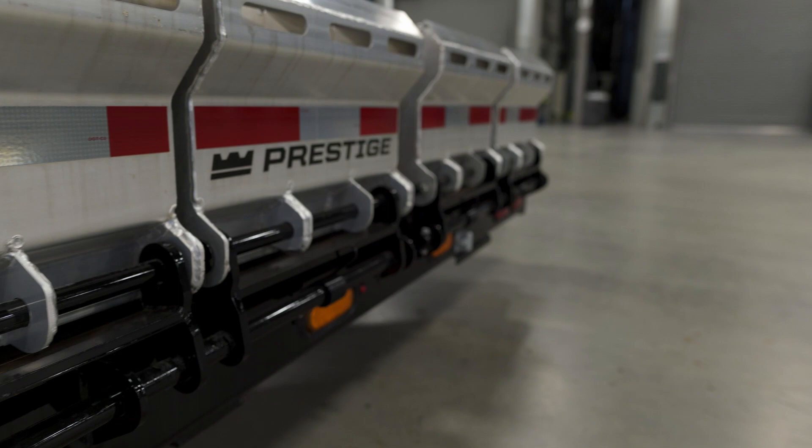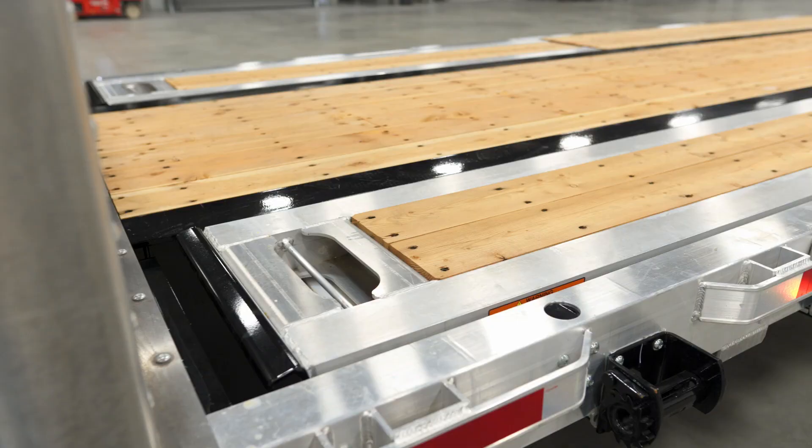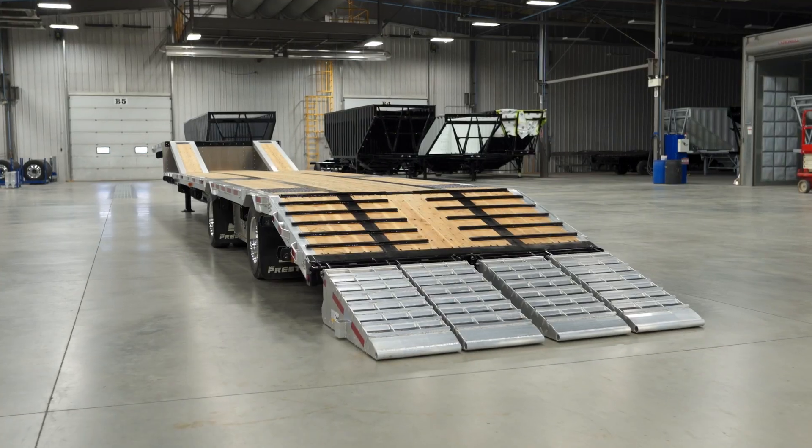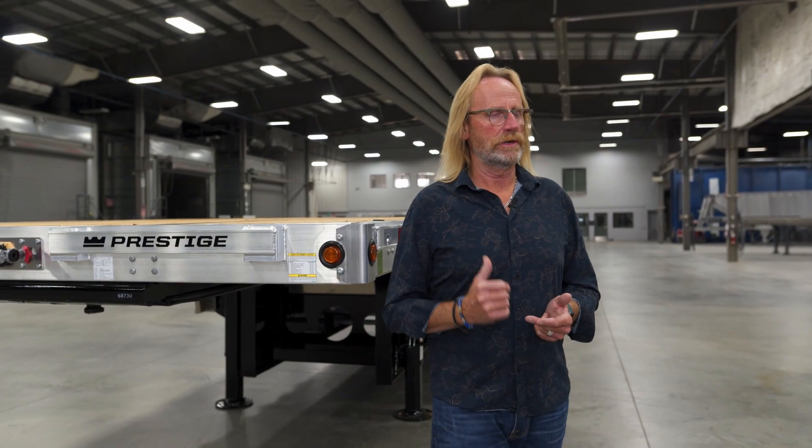It's Arlen here with Prestige Trailers. Today I'd like to welcome you on a walk around with our new Renown Series Beaver Tail Trailers that we're currently offering in the market today. We offer the Beaver Tail Trailers in two different models: the Force Line trailer, which is our all-steel construction, and the Renown Series that we're exploring today.